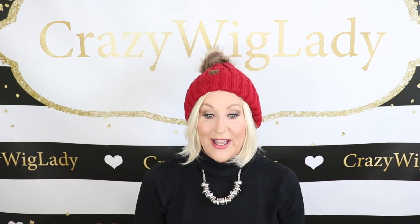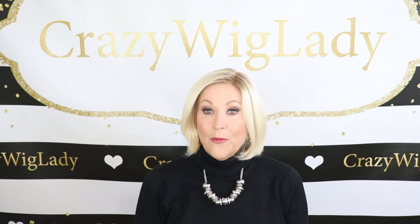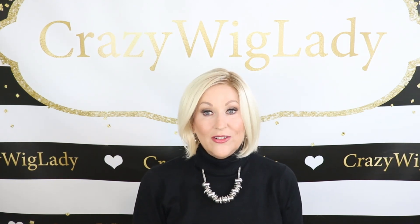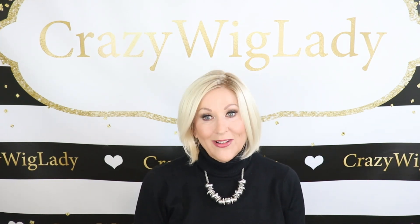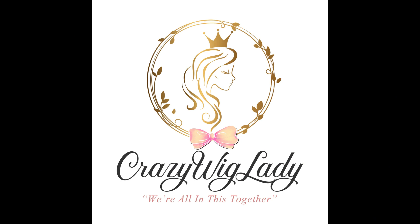That is a look at High Society by Gabor. I hope you enjoyed this video — I enjoyed making it for you. Don't forget to follow me on Instagram and head over to my website, Crazy Wig Life. Please like and subscribe to this channel. Thank you so much for all your support and always beautiful comments — I really appreciate interacting with you. And remember, now more than ever, we're all in this together.